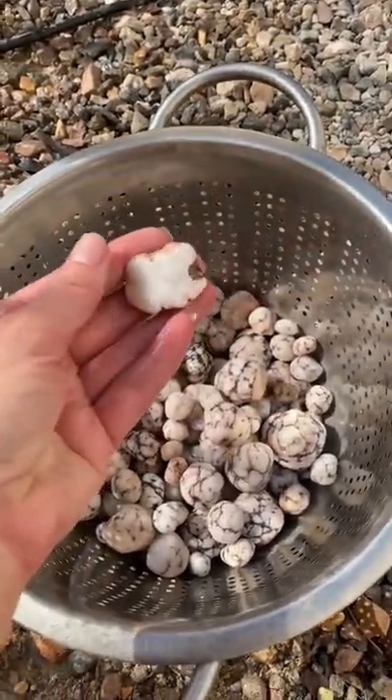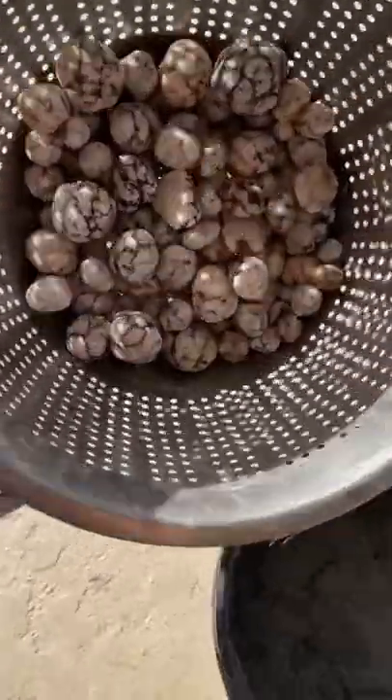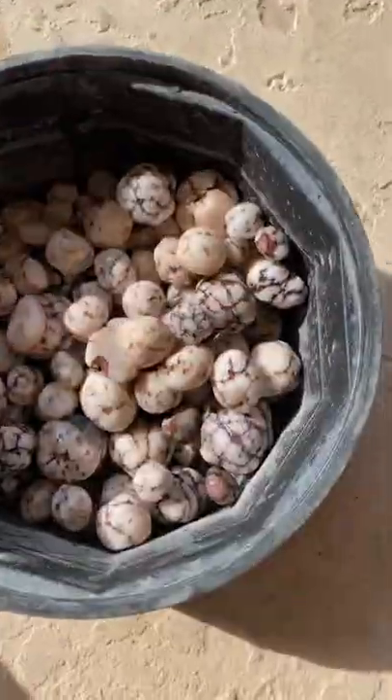Now they need to go into stage two. This is some leftover grit from the opals that came out of stage two, and we're gonna mix some more in and let it go for a week.